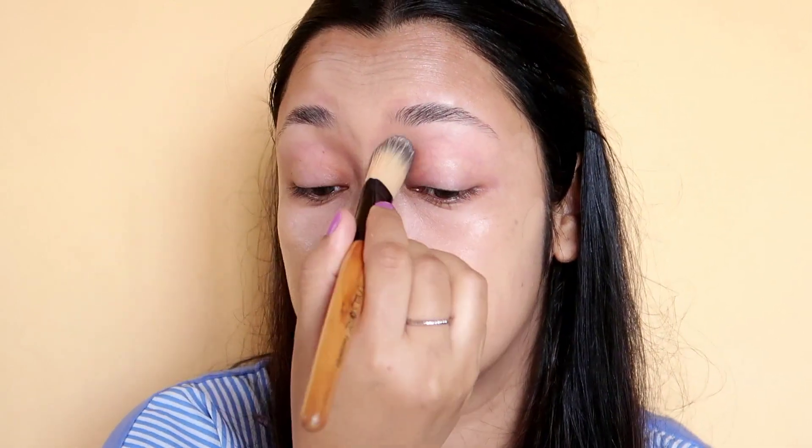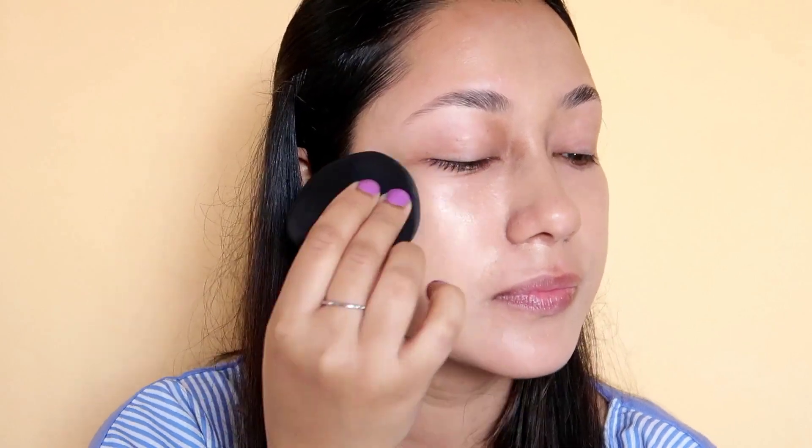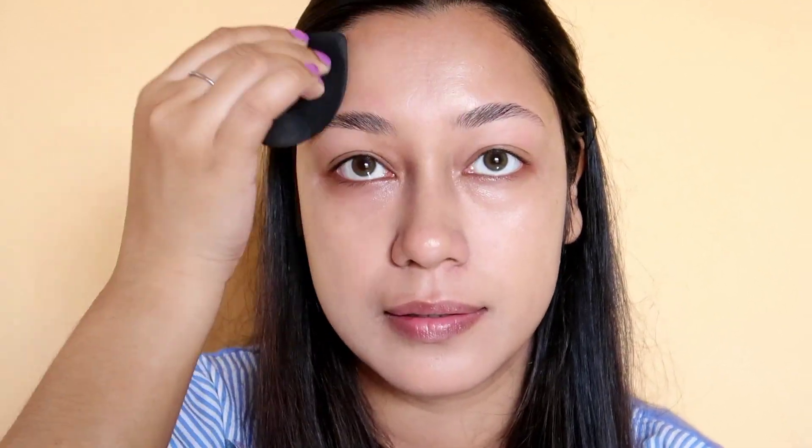When you apply the foundation, you can apply a brush and it is very easy to apply. You can spread the brush on your face. You can blend in with a sponge seamlessly, blending it into your face.